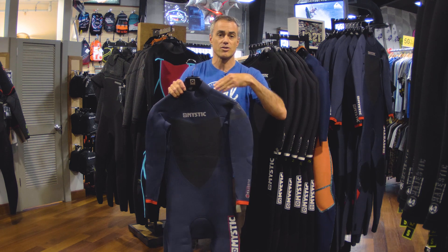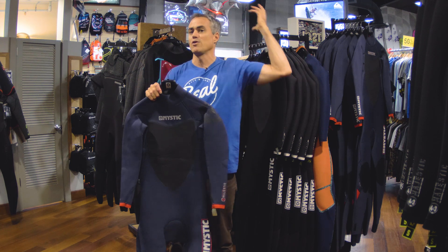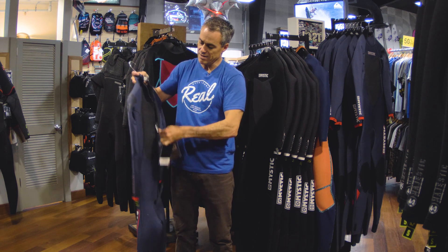A hood that you can kind of tuck into your suit is going to really warm you up if you need it, but if you don't, you're not going to have the extra hood flopping around behind you. So the back zip is one of the key features — it's super easy to get in and out of.